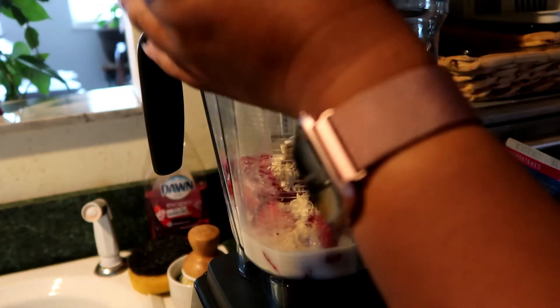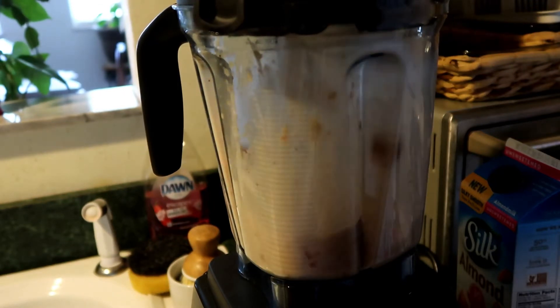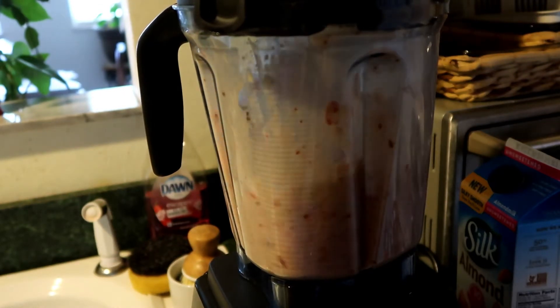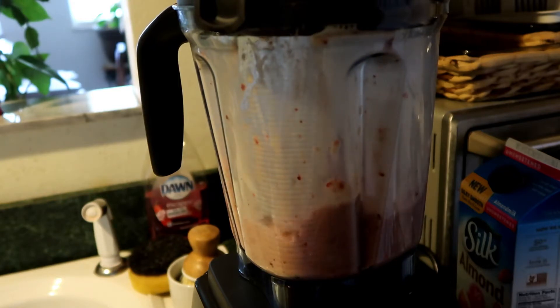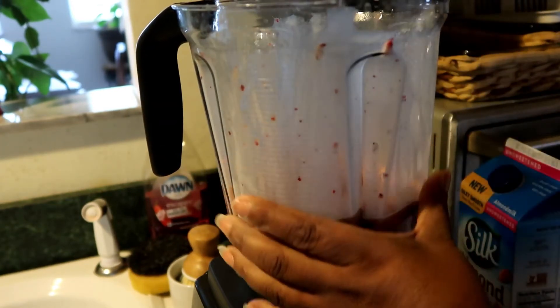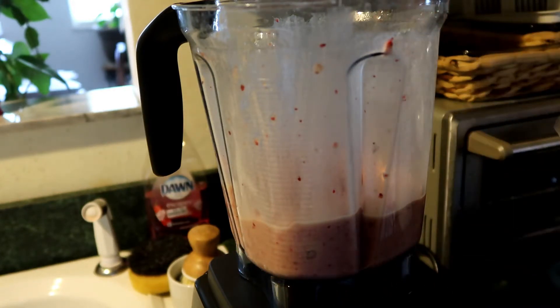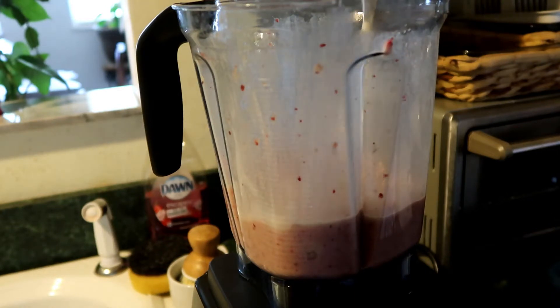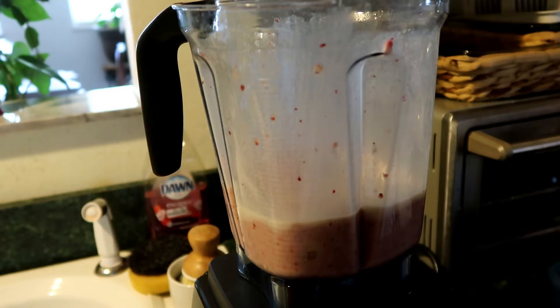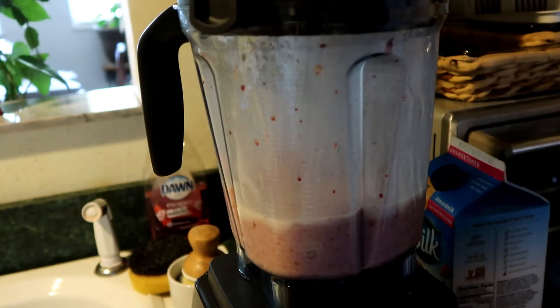I'm going to put the top on and I just like to pulse it. Then I'm going to check the consistency, and if I need to add a little bit more liquid, I'll add the rest of that and pulse more.